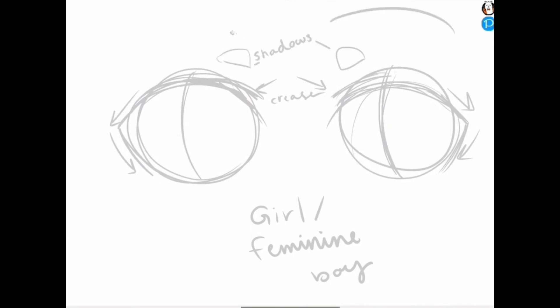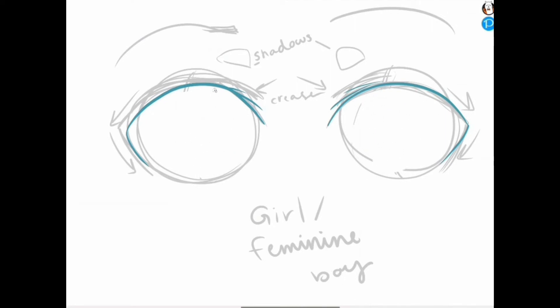Those little circles are gonna be shadows for later — that comes in with coloring. We're gonna come in with a brush on a new layer and start forming our actual eyelid. This is where your lash line will be, and this is going to shape your eyes. It really helps give the emotion you want to convey.